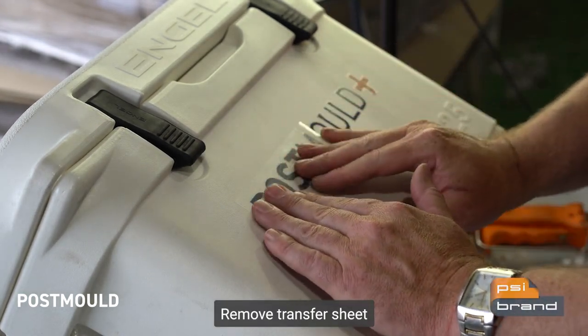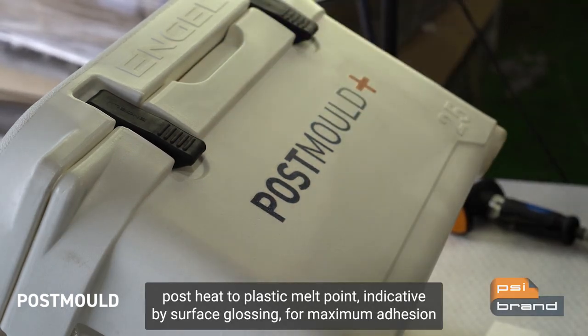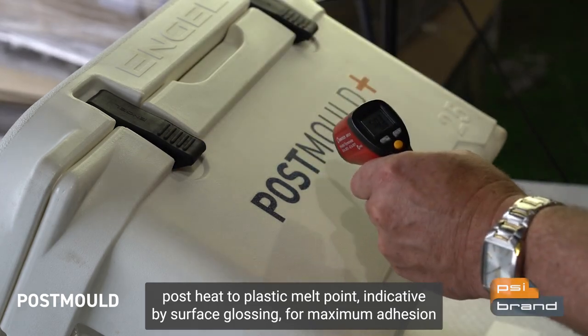Remove transfer sheet and then finish with a final flame to fully embed it onto the part. Post heat to plastic melt point, indicative by surface glossing, for maximum adhesion.